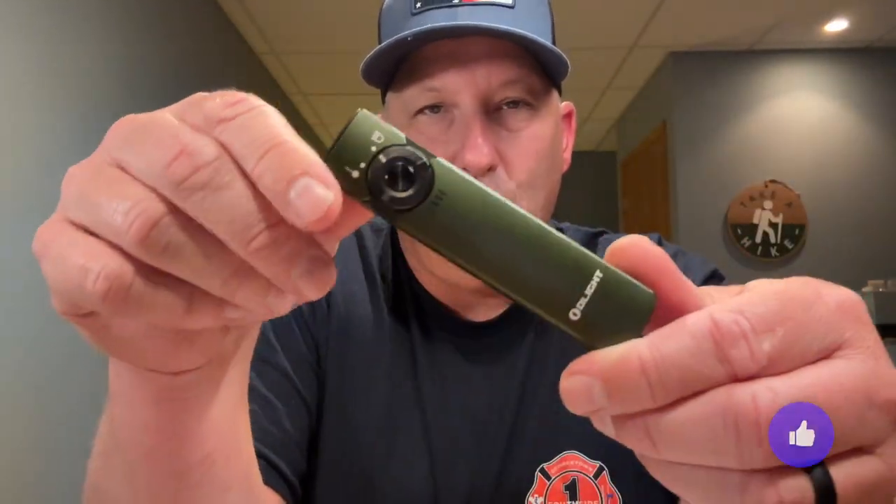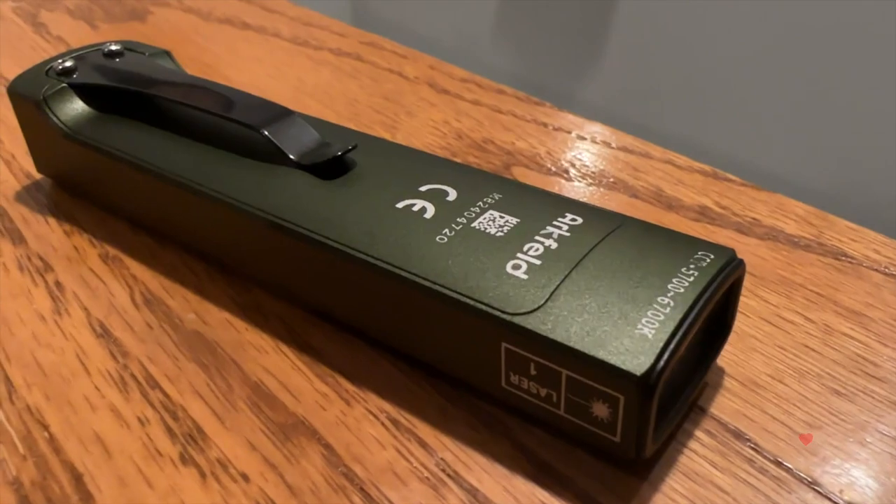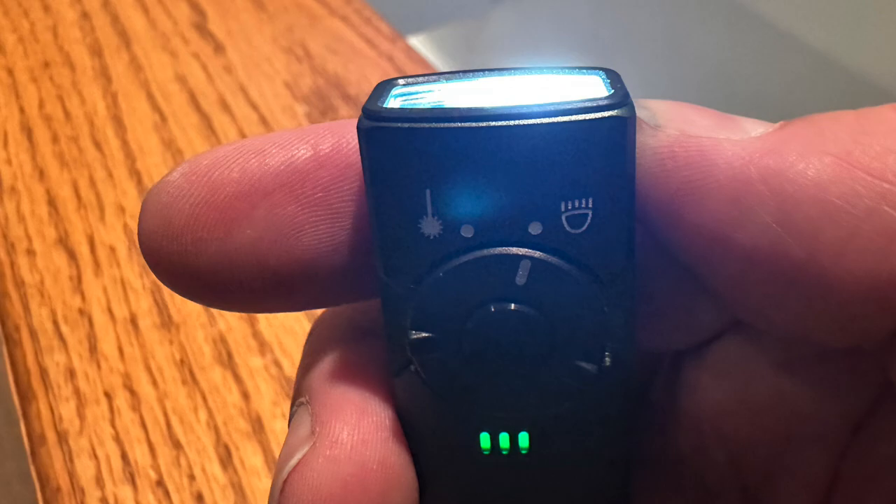The ArcField is IPX7 waterproof rated, meaning you can drop it in water, it can be submerged, and it'll be okay. It's small, lightweight, and compact — I really enjoy it. I've been carrying it for about three weeks and I absolutely love it. It's at a nice carry price, and Olight runs sales and discounts every few weeks. You can use the affiliate link below to save some money right away and support the channel. My ArcField is coming with me on my camping trip this weekend for some leaf peeping up north.